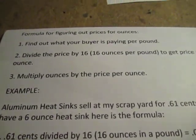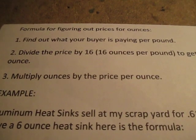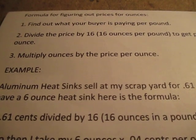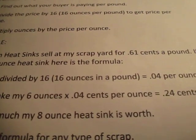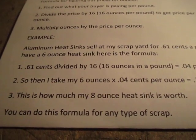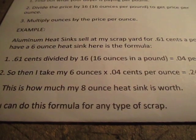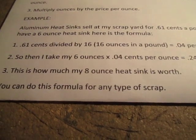How do you figure out the formulas? First, find out what your buyer is paying per pound. You divide the price by 16 because there are 16 ounces per pound, and that gets you a price per ounce. Then you multiply the ounces by the price per ounce. For example, my yard pays 61 cents a pound for heat sinks. If I have 6 ounces, I take 61 cents divided by 16 to get 4 cents per ounce, then times 6 ounces, which gets me 24 cents.